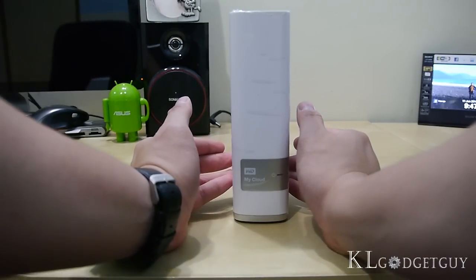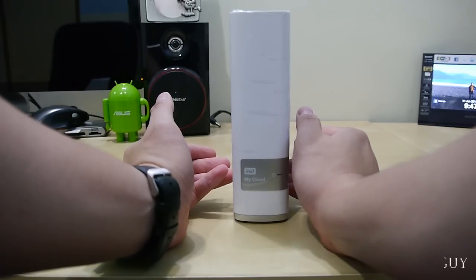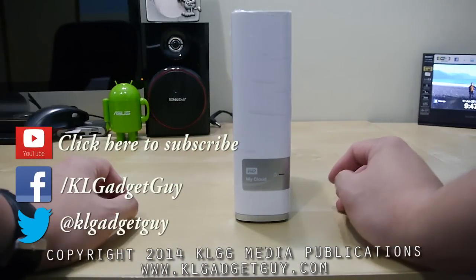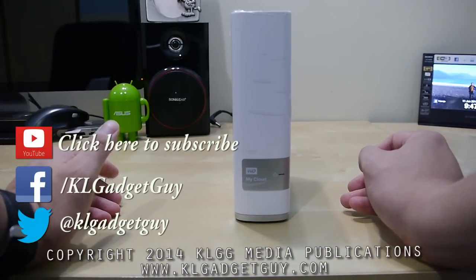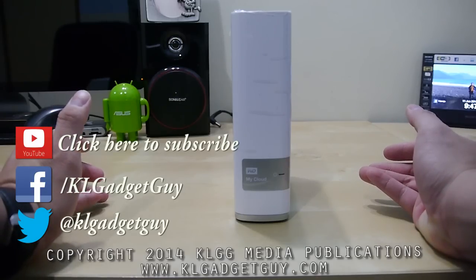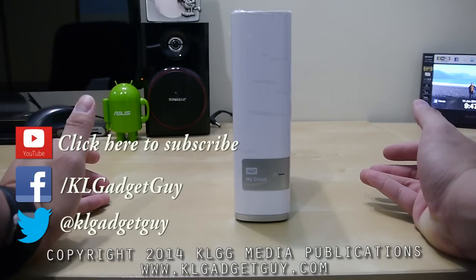Stay tuned to our full review coming right up on our YouTube channel, so subscribe to KL Gadget Guy and follow us on Facebook and Twitter as well. We'll be right back with the full review of the Western Digital My Cloud Personal Storage very soon, so stay tuned — that's it for now.